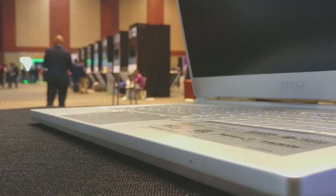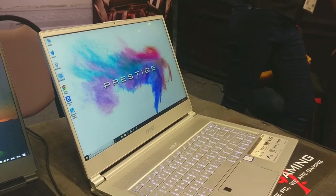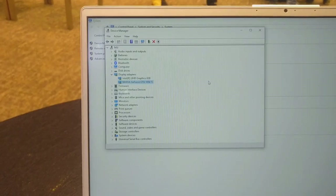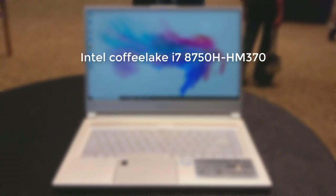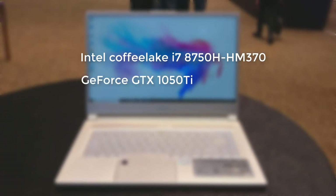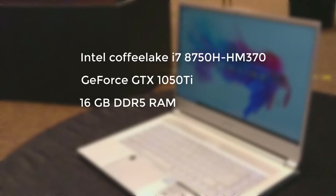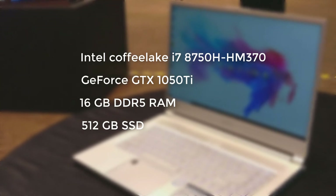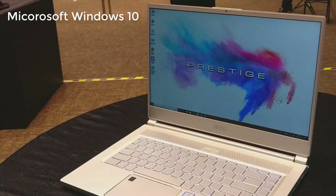It's complete aluminium with polished edges — I personally like this design very much, it's so clean. It's a 15.6-inch FHD display with a narrow bezel, a minimal bezel design. Inside it's rocking a Coffee Lake i7-8750H, HM370 chipset processor, GeForce GTX 1050 Ti for graphics, 16 gigs of DDR4 RAM, and 512 GB SSD for fast boot and smooth gaming.